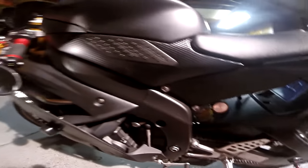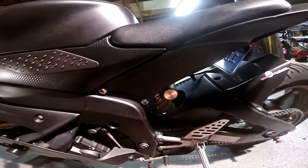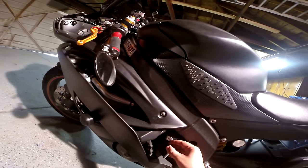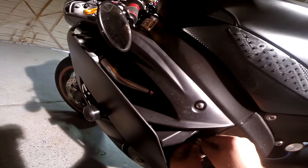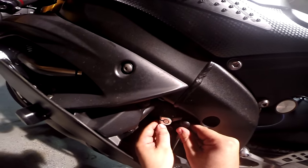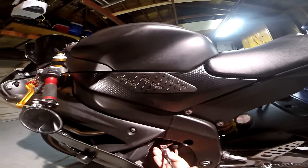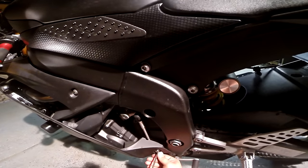All that's left is to put your bolt back on the shift linkage and your Allen bolt back in the fairing. Make note that instead of coming from the top as you did with standard shifting, you're going to come from the bottom on GP shifting. Put that up in there, line it up, tighten it down, then take your Allen bolt, put that back in, and tighten her down.